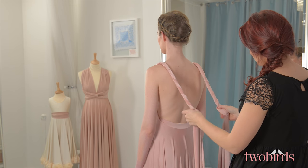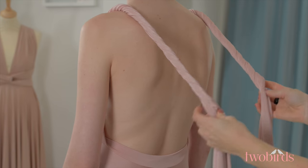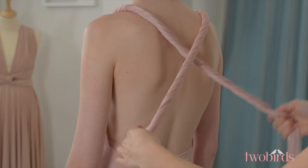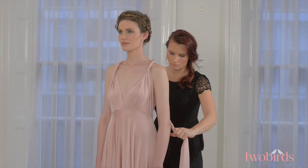Once you have the desired neckline, continue to twist the fabric down the length of the strap until you have enough to criss-cross the straps in the back and bring it around the waist at the front, maintaining the rope effect.